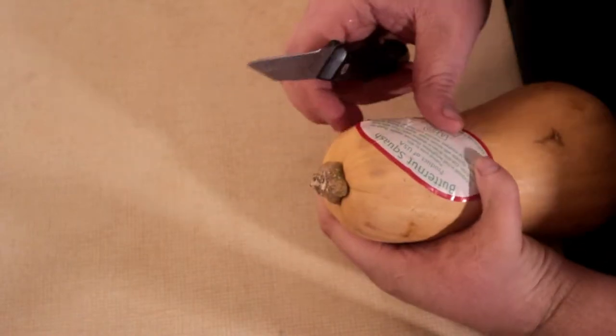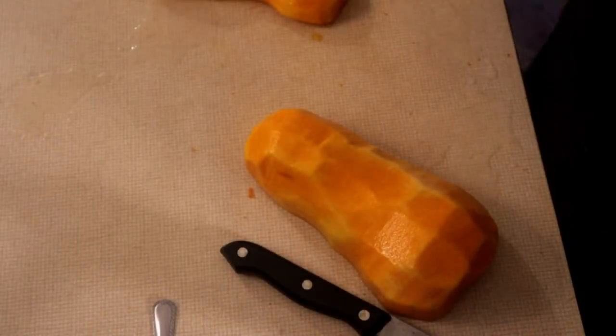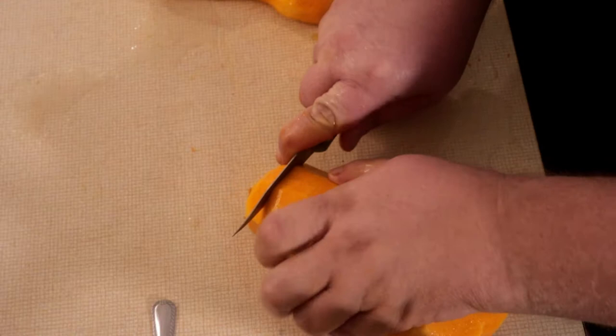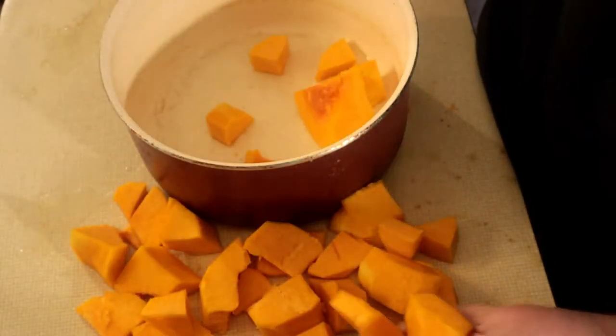Now we're going to start by cutting this butternut squash. After we got done peeling it and everything, we're going to slice it into little cubes. And this is not easy. Now we're going to put all this into the pot and we're going to boil this until it gets tender.